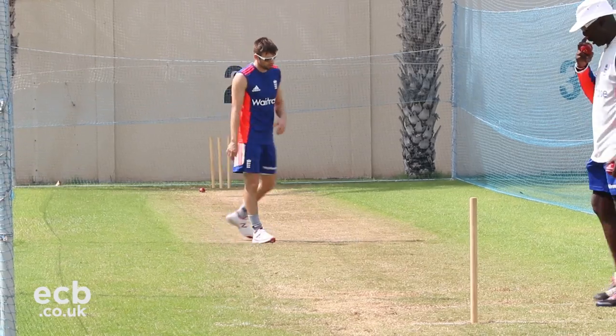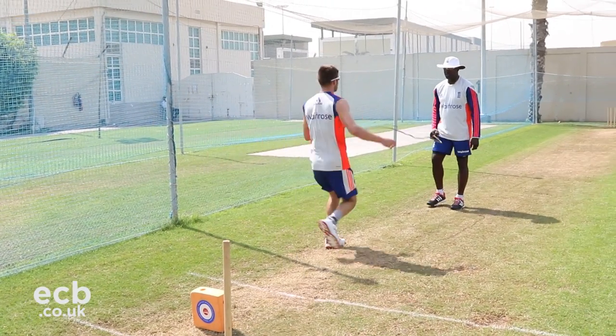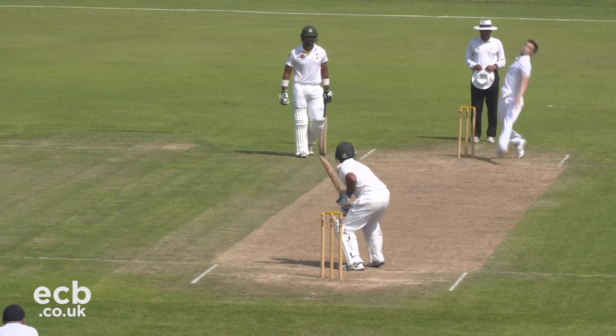Typically I would do these sets of drills probably about two times a week, and then couple that with your nets and your match practice — it all builds up. It's all to help with my ankle and my injury, but also to know that I'm in good rhythm. I find that when I do these drills I feel taller at the crease, in a better position and definitely stronger. All these little things help to hopefully become a better bowler out in the middle.